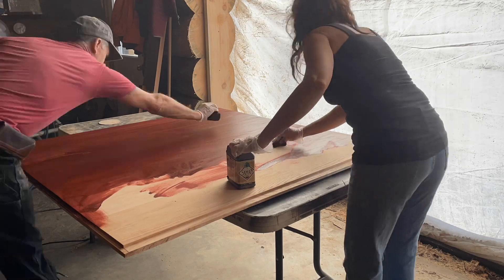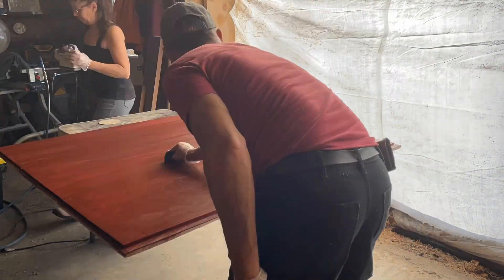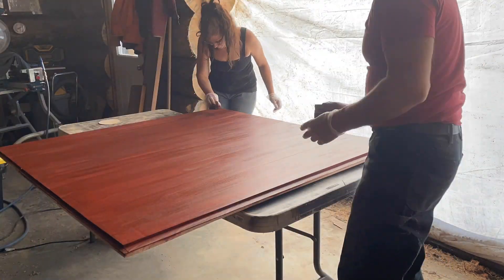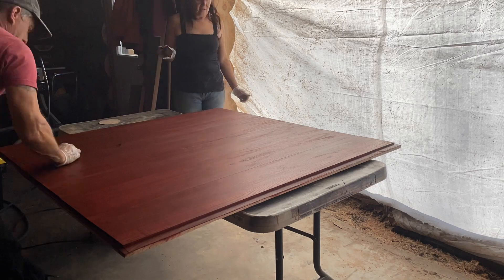As you can see we're doing one side of the board, but we actually had to do both sides and we had to wait a good 24 hours before doing the opposite side as well. There were four sides to do, so we did two in one day and two the next day.